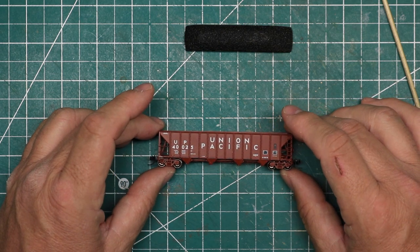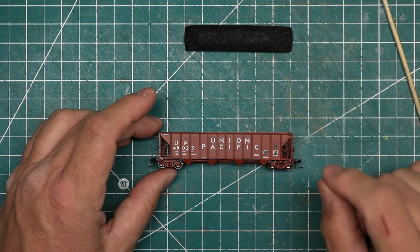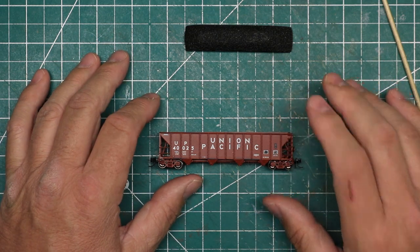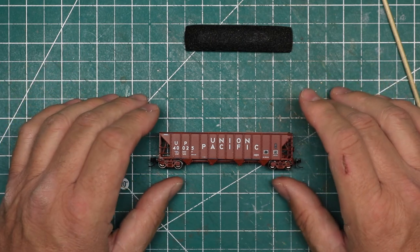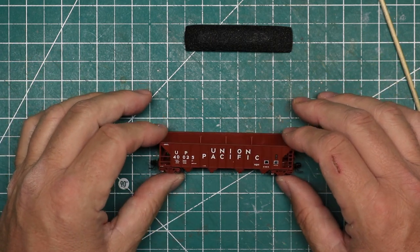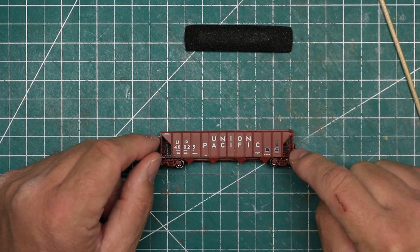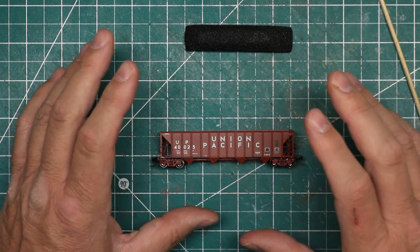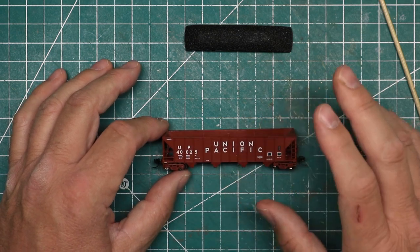I know that Tangent prides itself on very realistic prototypical paint colors, and this does look like a fantastic representation of Union Pacific's paint — basically a Tuscan red that they used on these coal hoppers. I watched these very coal hoppers run through my hometown the whole time I was growing up, so this is kind of a flashback to my childhood to look at this one. Apart from the fact that it's not weathered or dirty, this is exactly what I remember.